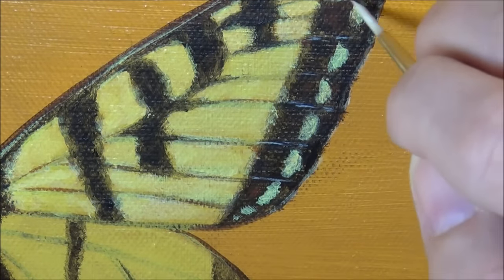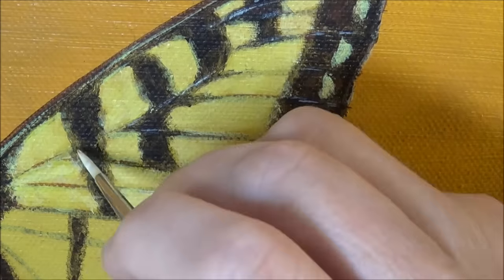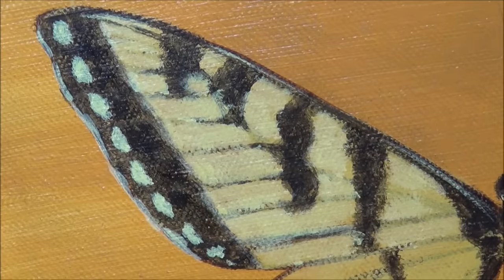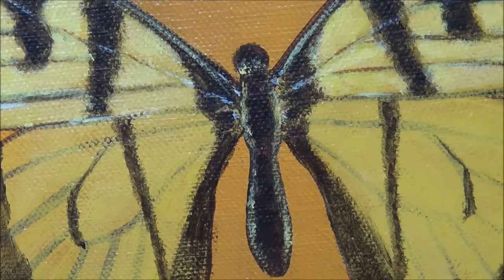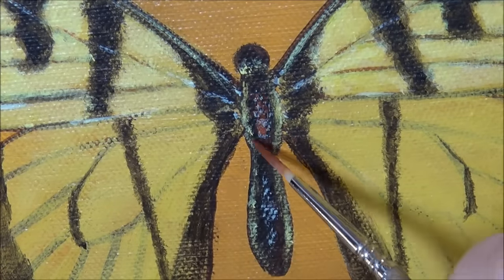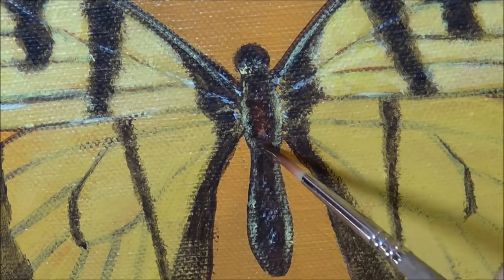I'm getting a small brush and putting in a few tiny little lines over the top of where some of the veins would be in the wings. Now I'm also putting in some dark burnt sienna stripes and details in the body.